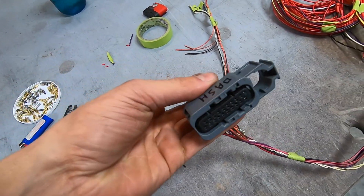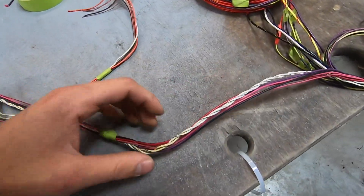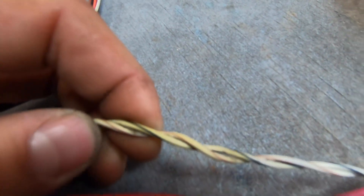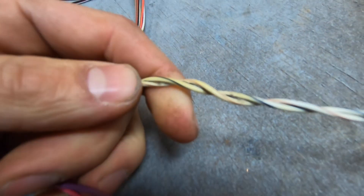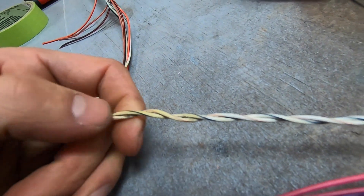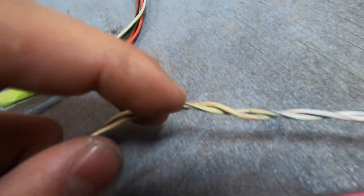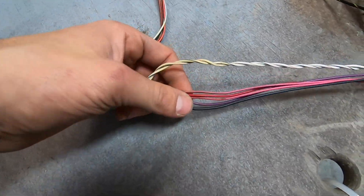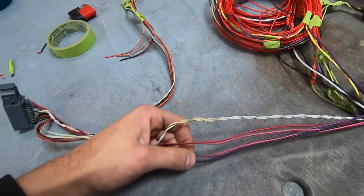Now I'm onto the main thing. This goes into the cluster, the dash. There's one important thing you gotta make sure you do — this CAN wire. It's like a networking wire, and it's twisted because it sends a signal. So just when you re-splice it, you need to make sure you've got the proper twist per inch all the way up front. And then the rest of it's pretty straightforward — just splice the colors, match them up.